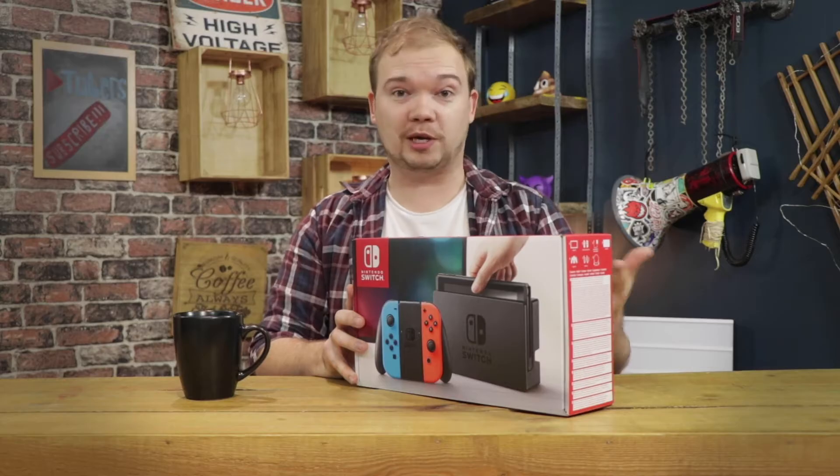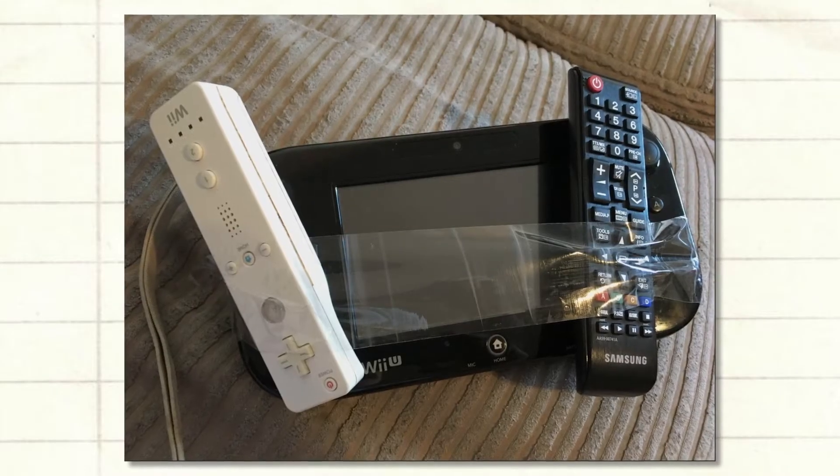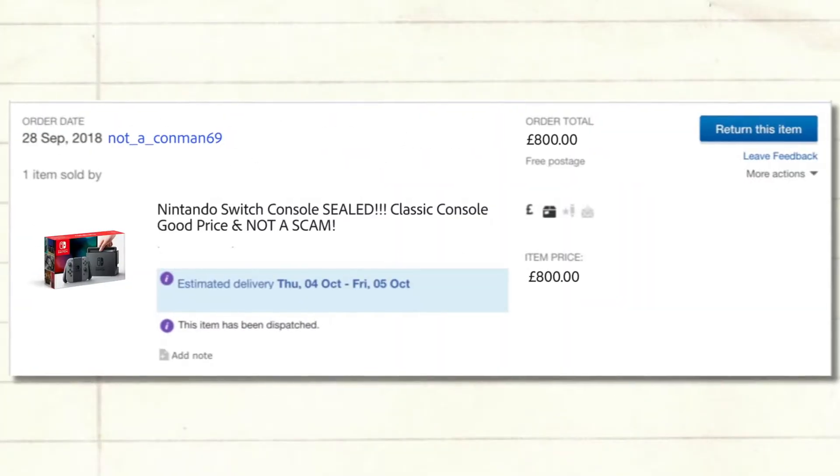None of you were fooled by my attempts to trick you on Twitter with my own personal recreation of the Switch, so I finally went and done it — I've bought my own from a very reputable salesman on eBay. Even though the Nintendo Switch is old news now, it's still new to me, so I thought I'd give a few opinions on it after wanting to get my hands on one for all this time. Without further delay, let's do an unboxing.